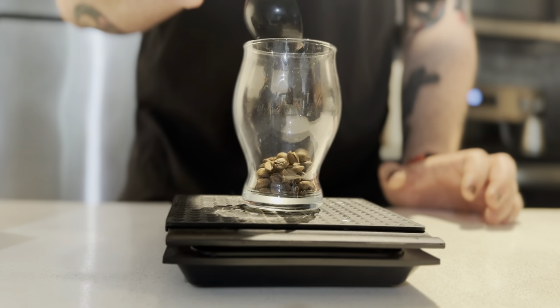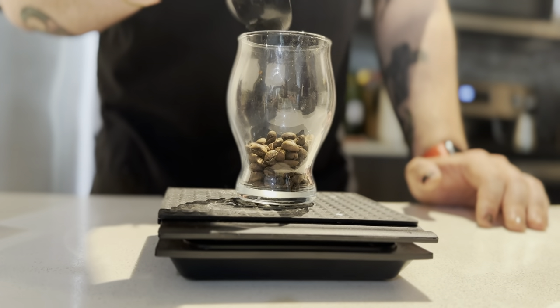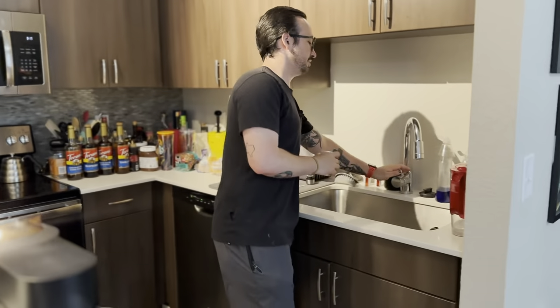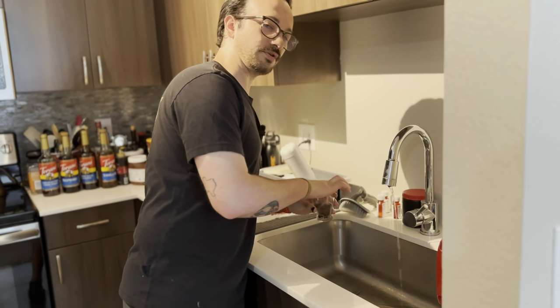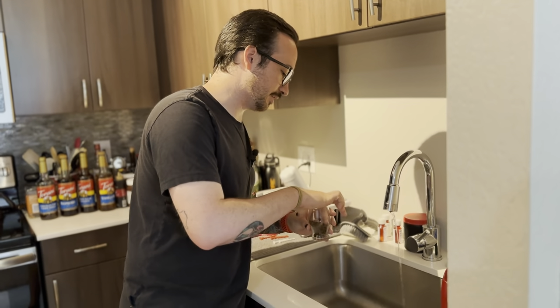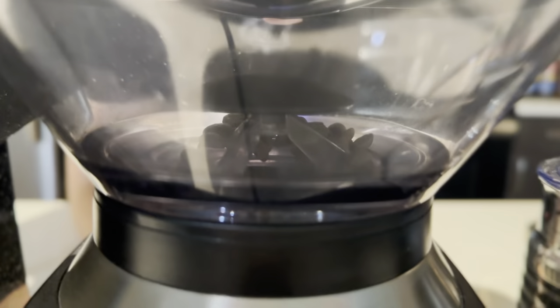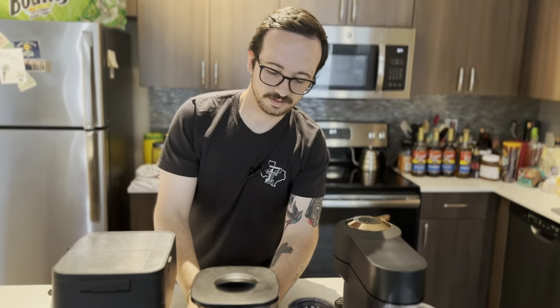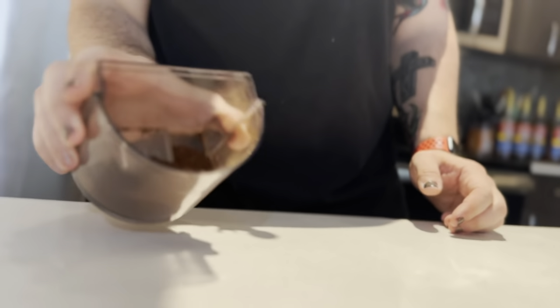We're going to start out with about 15 and a half grams — 15.4 — because my basket is really only about a 15 gram basket. This is our fun little wetting-the-finger action to remove the static from the coffee beans before we grind. This reduces grinder retention and produces a more consistent grind. You reduce a lot of the fines as much as you can — every grinder will produce fines, but you want to reduce them as much as possible. Give it a nice shake and a couple of taps to make sure we get all the grinds out.